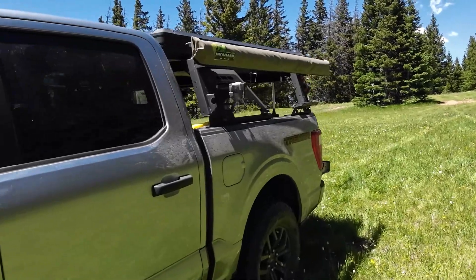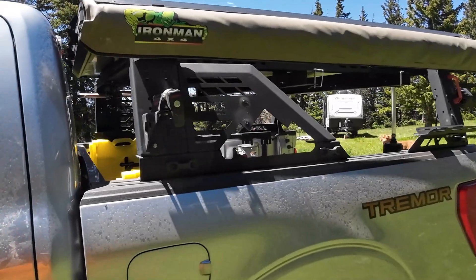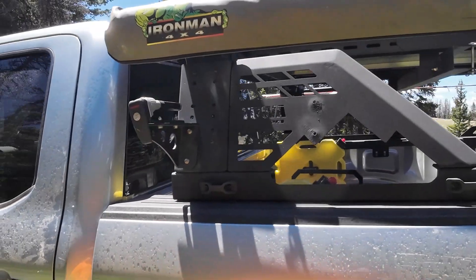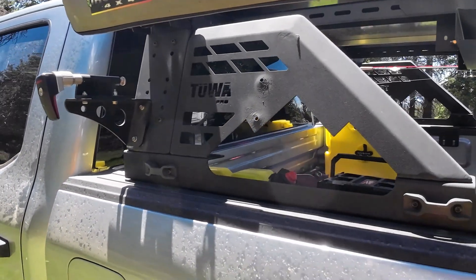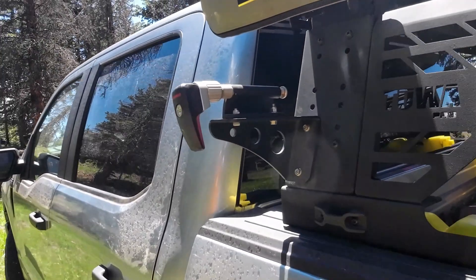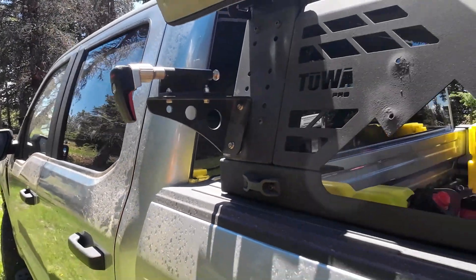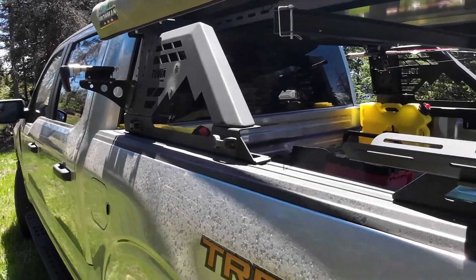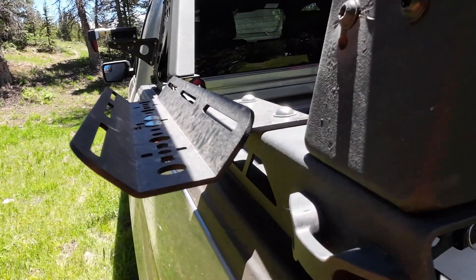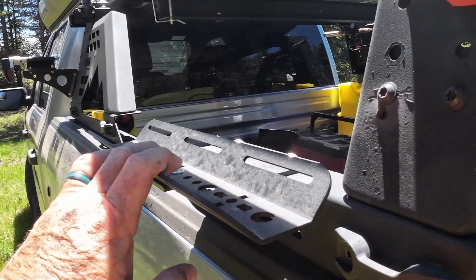For the rack build, I started with a Toa Pro — it's a Moab — and this is a Max Modular bike rack mount. I did have to do some modifications on the rear; I had to fabricate that piece right here, but this piece is Max Modular.